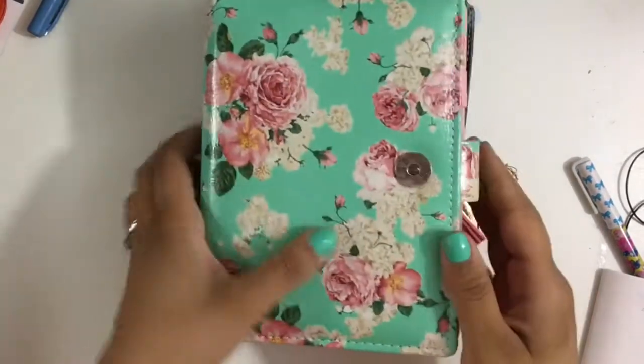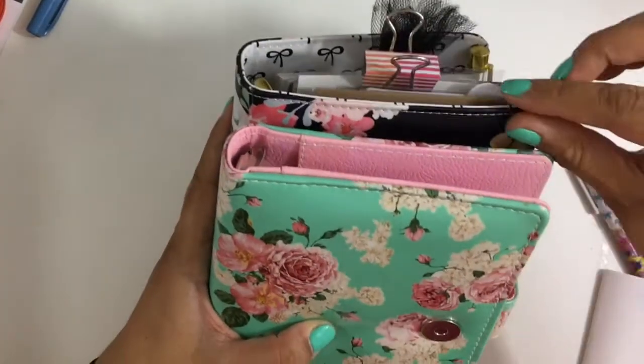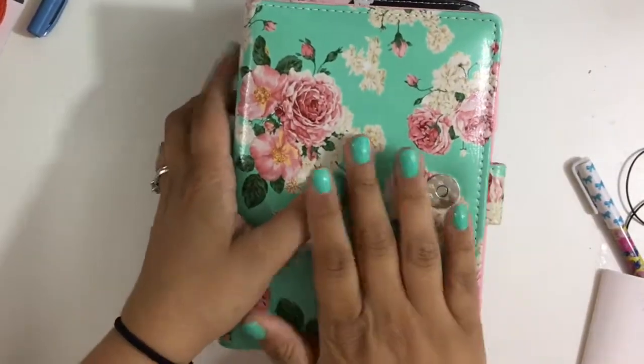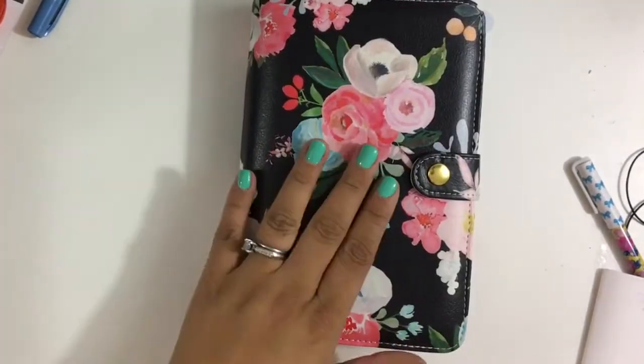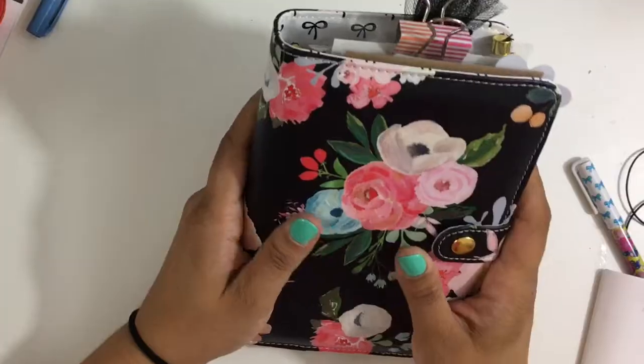I'm going to show you — as you can see, there's just a little bit extra height. It's a little bit taller than a regular planner. And that goes the same for my Kate Spade. I like it actually; I like that it's a little bit taller.